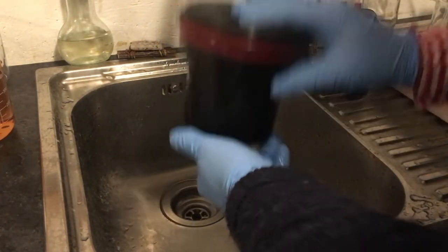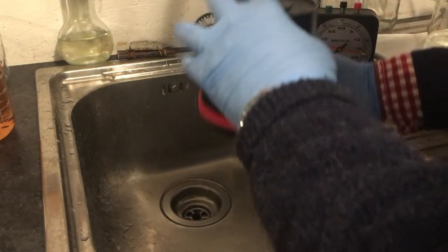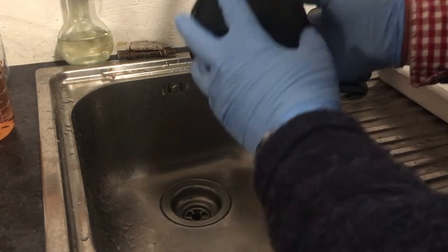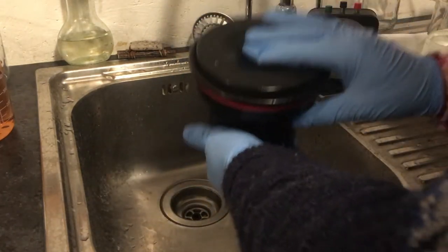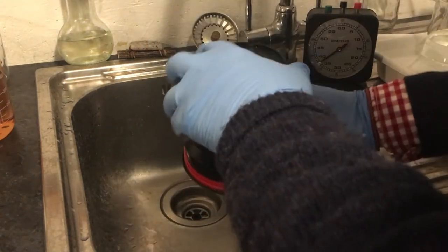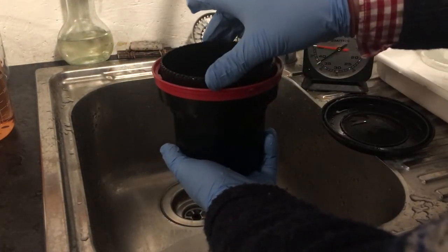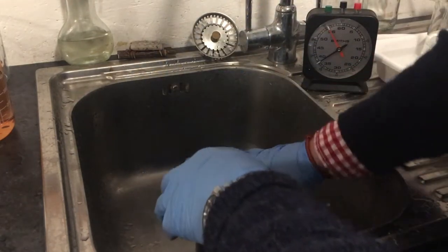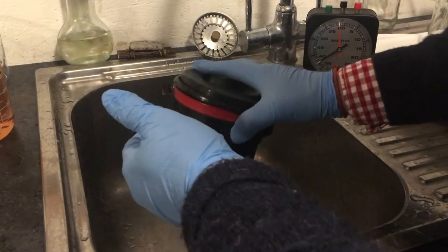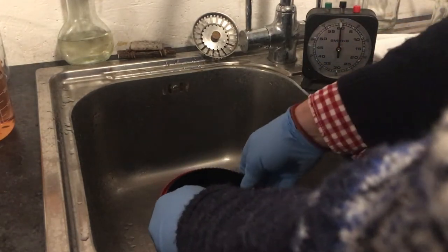Another 30 seconds or so — doesn't do any harm. For all intents and purposes development has now stopped; nothing's happening inside that tank, so I don't have to rush or worry about anything. The final stage is going to be fixing, and I've got some fixer already at 20 centigrade. Let's pour that water out — be careful with these tanks: if the top clicks to the left it will fall off when you turn it upside down, so always make sure it's nice and tight. The film is in there, development stopped, developer washed out, and now I'm going to add the fix.